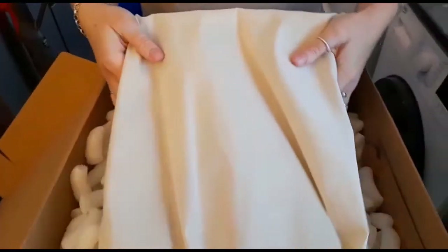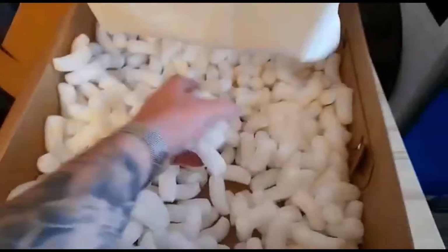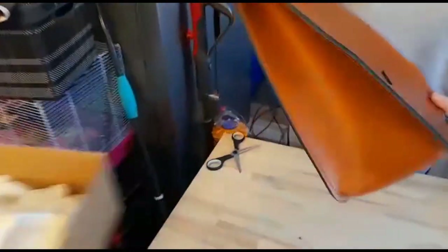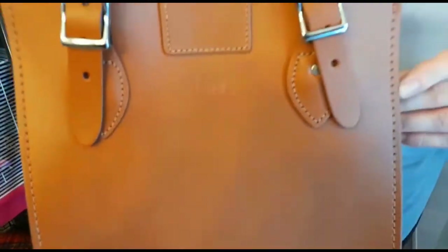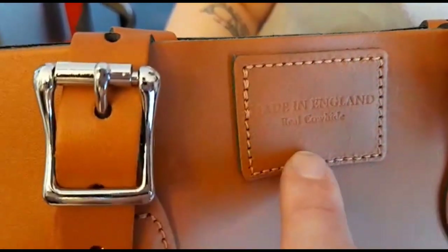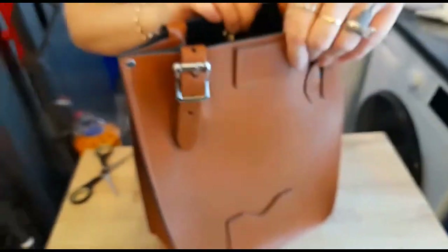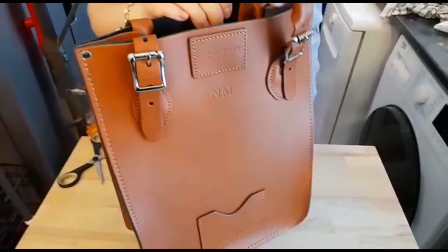The bag is in a bag. There are the initials as you can see. Made in England. Real care. This is a mini tote bag apparently — it doesn't look very mini to me, but there you go, I don't know anything about bags.